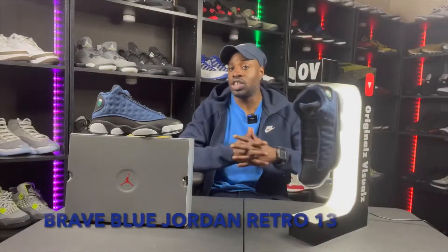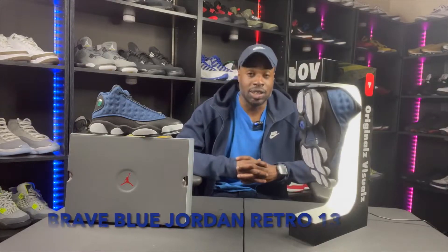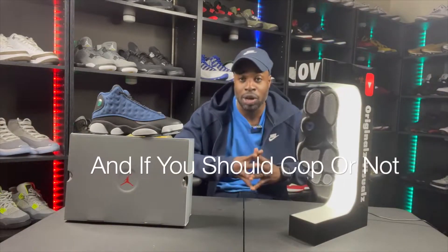So the Brave Blue 13s right here — I was going to fall back, but something told me to grab them. Something just told me don't get them, so I got them, and now I'm bringing them to you. In this video, as well as all my other videos, we will be discussing colorway, quality, and if you should cop or not.